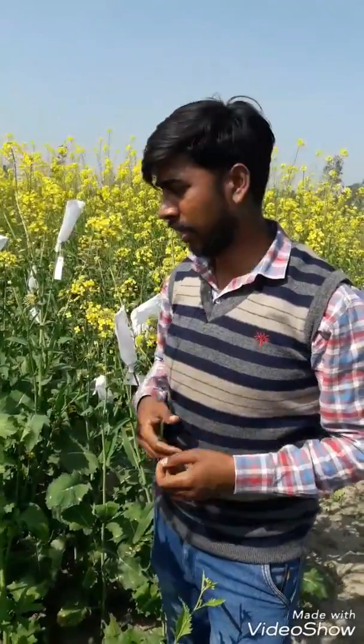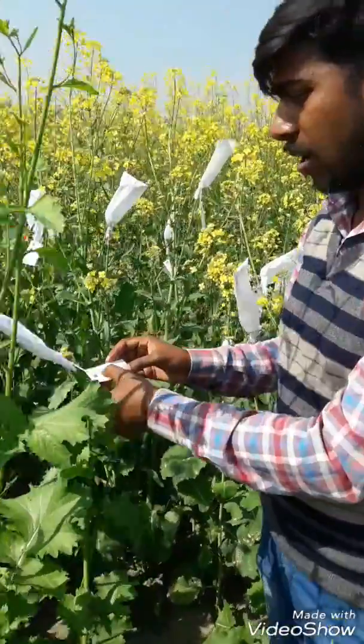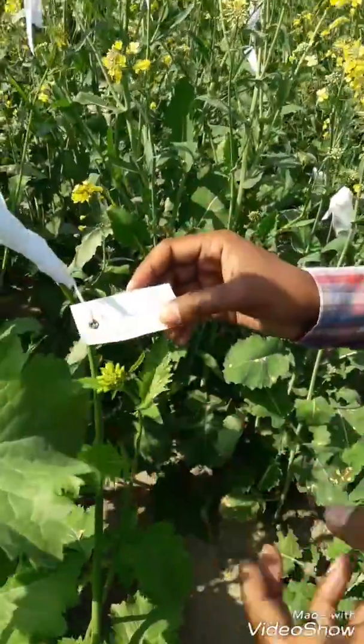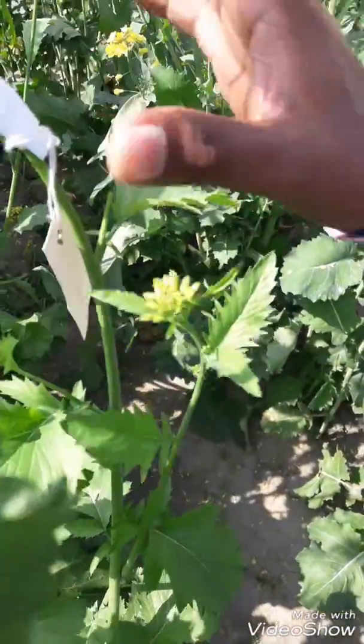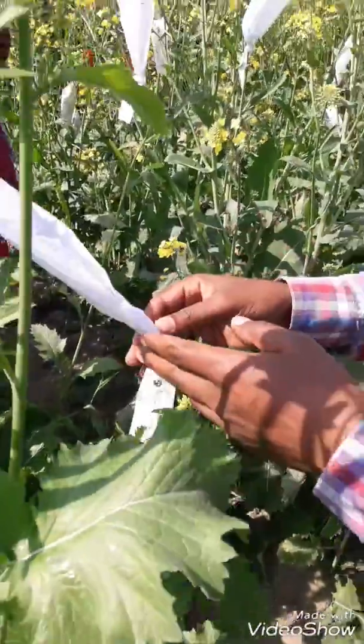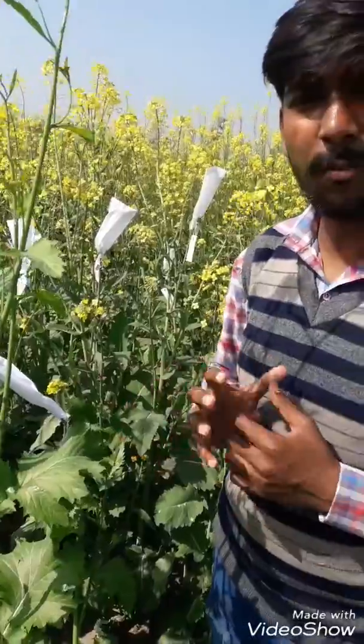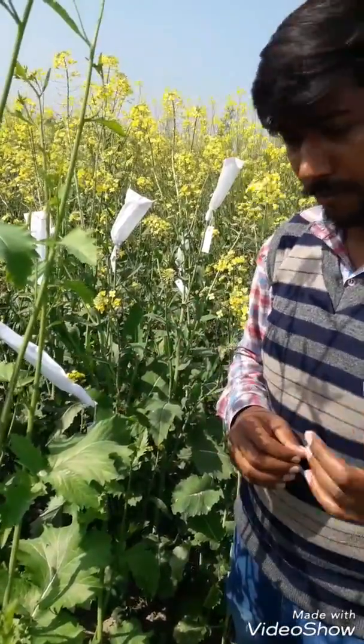Hello, my friends. I am Mandeep Kumar. In my previous video I did emasculation in PV-50 mustard crop, but in this new video I'm showing how we pollinate in a mustard crop. I take the Pusa Sag variety — you can see here, this is the Pusa Sag variety. It is already emasculated. Now the next step is pollination. For pollination we require a pollen grain from a different mustard variety — Pusa Jaykisana.